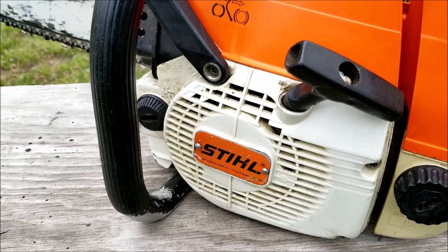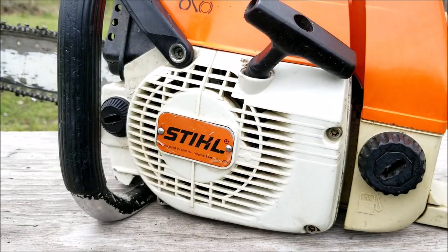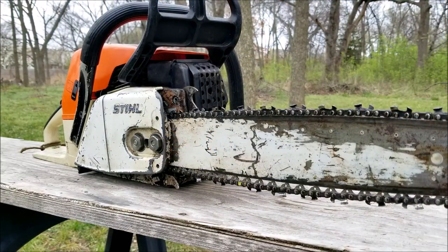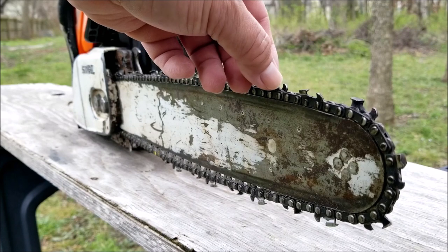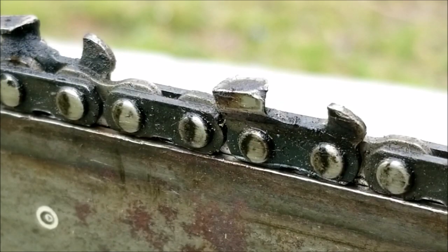I've always wanted a well-built chainsaw but I've never found one online for a decent price. So when this one came up for sale at a garage sale I couldn't pass it up. Unfortunately the seller didn't have any information on it, so we're going to have to do a lot of troubleshooting to figure out if it was worth the price.